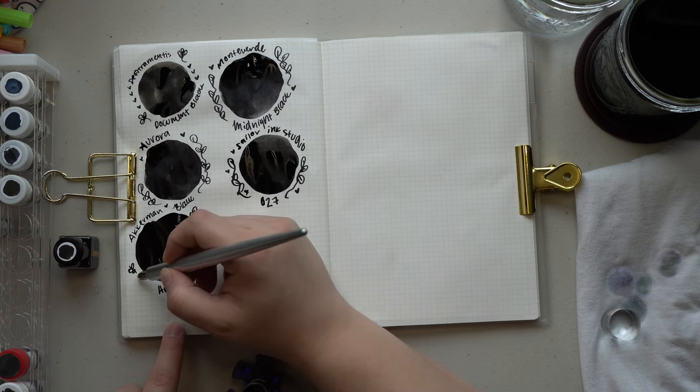Next we have Kaweco Pearl Black, which is dark and opaque. When I originally picked this up it was recommended in the comments on my black video, and it almost has a purpley-blueness to it — it's very cool-toned. When I put it side by side with the Aurora Black, I was actually shocked that I preferred the Kaweco Pearl Black, because it has like a velvety richness to it. I also like that you can get these in cartridges for Kaweco pens, and they even have multi-color pack cartridges.